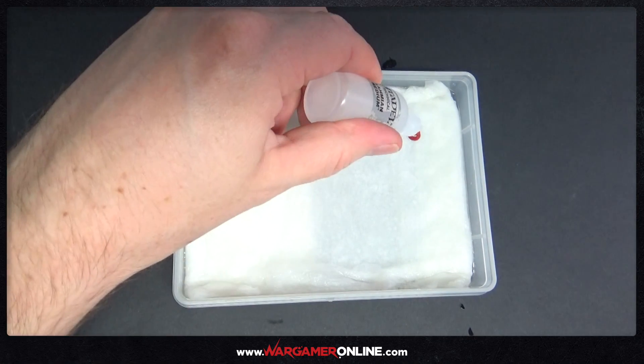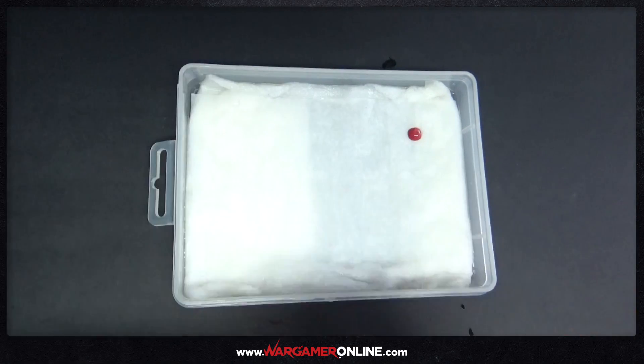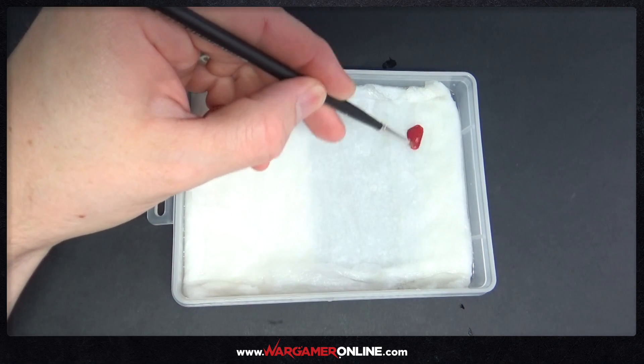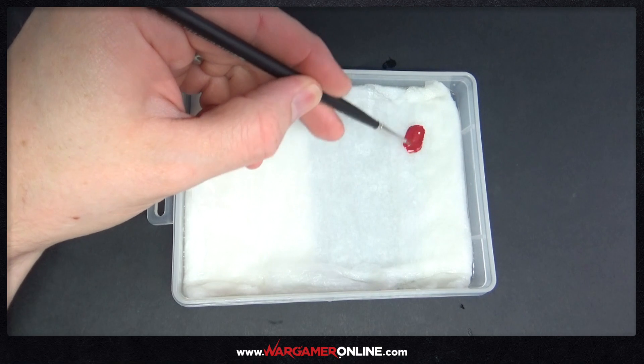And that's it — that's the wet palette done. I'm just going to put a little bit of paint in the palette, a little bit of medium, and just show you that you can thin it out and spread it across the palette. It's really, really good — it lasts a long time.